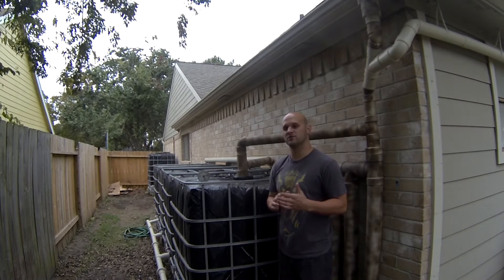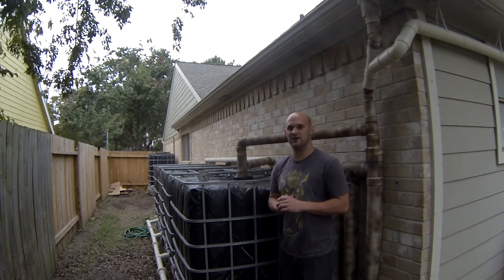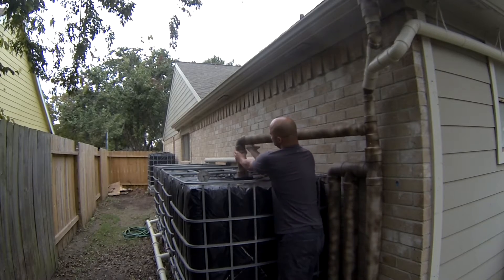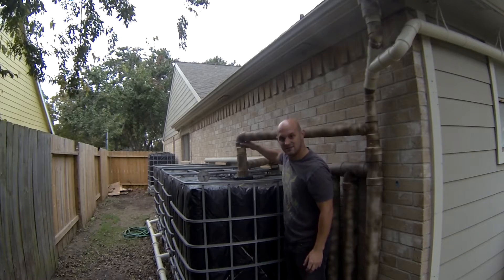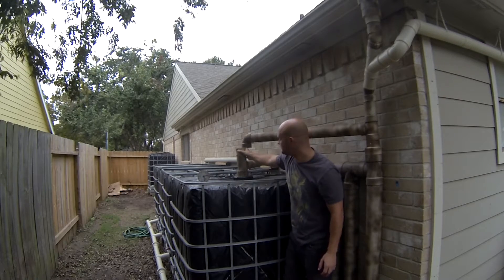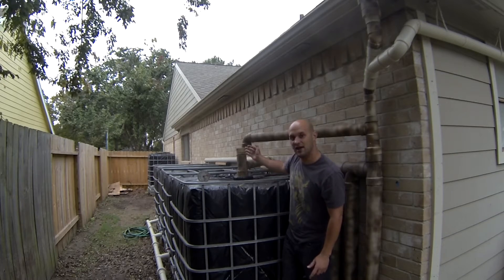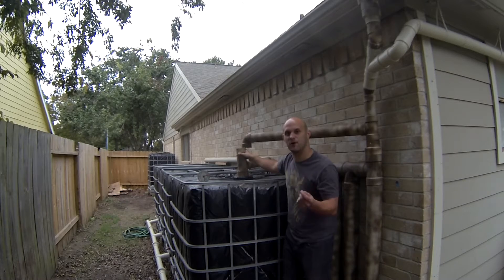I've done one more thing to pre-filter my water. This is a very cheap and easy way to pre-filter your water — all I've done is simply add some pantyhose filters into my plumbing here. You can see the pantyhose sticking out. I put it here because the pantyhose filter hangs and I don't want it hanging into my water that I'm catching, and I've noticed I catch quite a bit of leaves and very small particles from the asphalt shingles.